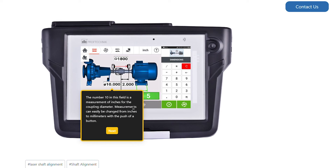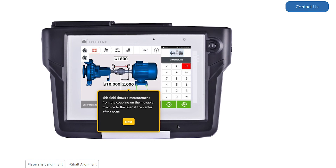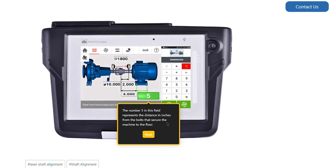The number 10 in this field is a measurement of inches for the coupling diameter. Measurements can easily be changed from inches to millimeters with a push of a button. This field shows a measurement from the coupling on the movable machine to the laser at the center of the shaft. The number 5 in this field represents the distance in inches from the bolts that secure the machine to the floor.